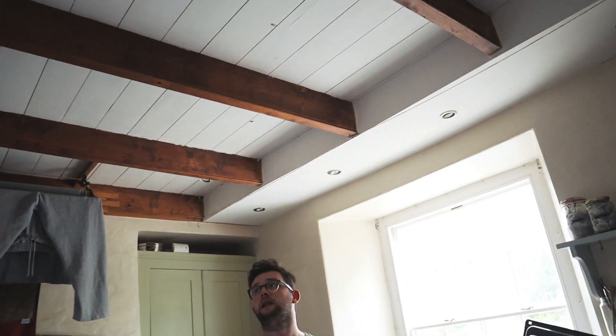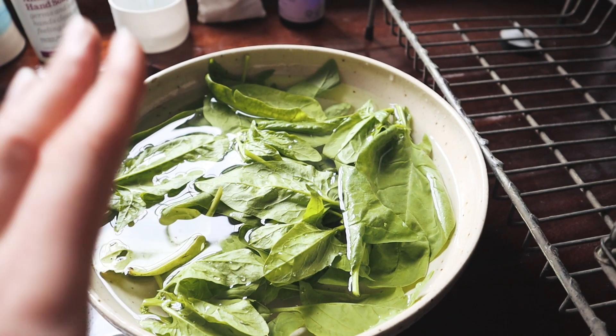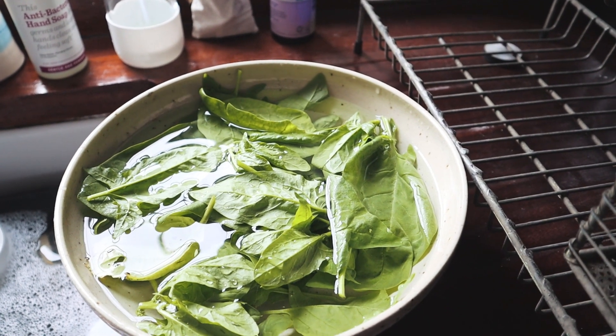I've just got all my spinach from the garden — the garden is looking so crazy, I'll show you when we do some gardening. We need to start finishing off planting down there. It's tricky at the minute to juggle work, renovations, and gardening, so we're trying to find pockets of time. Today was Father's Day so I couldn't spend as much time doing the beams because I wanted to spend time with my dad.